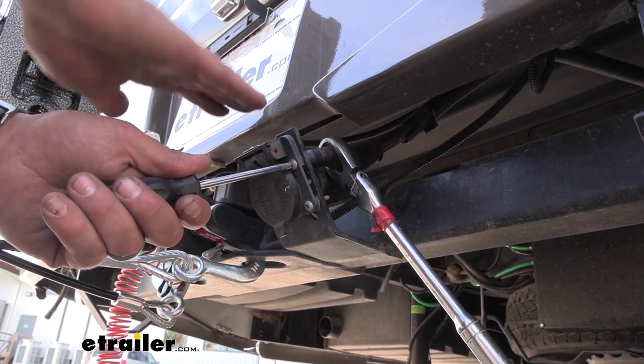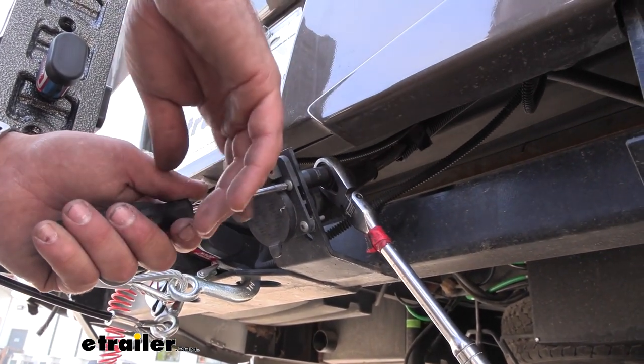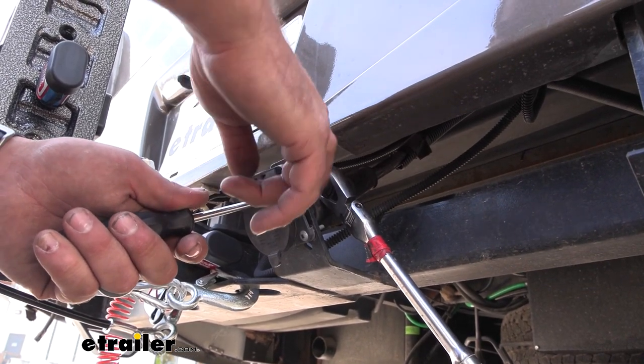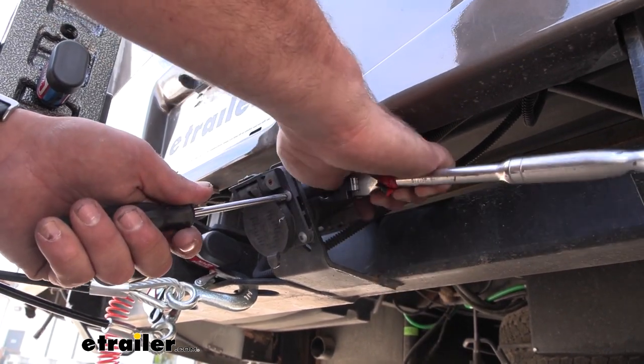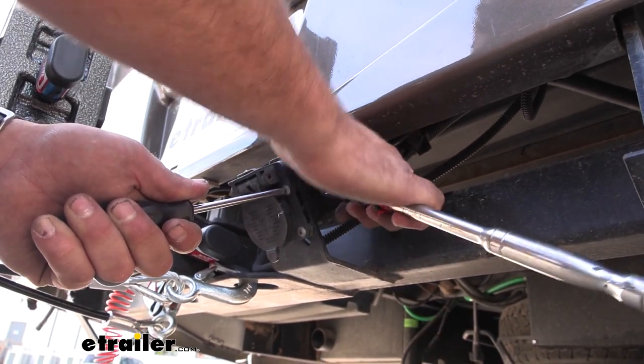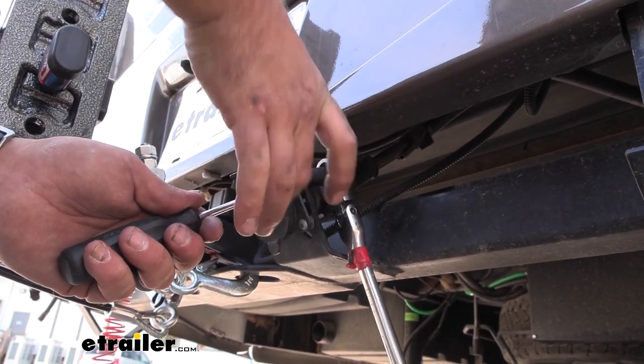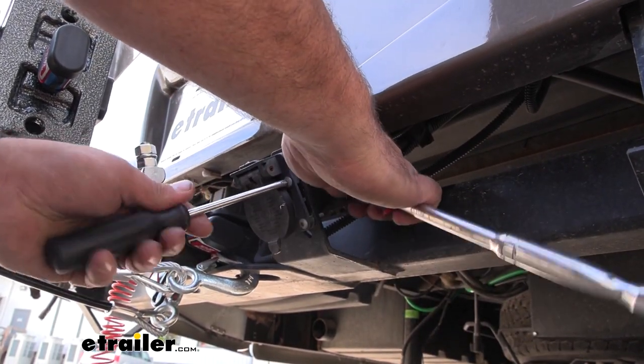The first step is removing our old 7-way plug, and it's going to be different from vehicle to vehicle. Ours just has a Phillips head screw with a 9mm nut on the back, so we're going to go ahead and get this taken out. There should be four of them generally mounting it up, and this is going to allow us to get to those wires and work a little bit easier to get our new plug on.